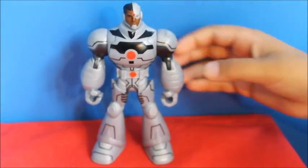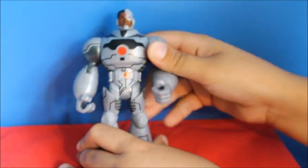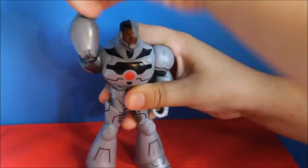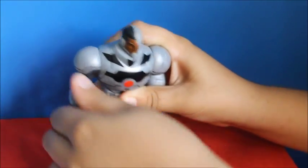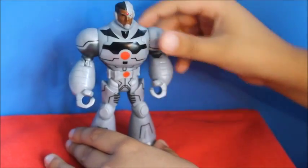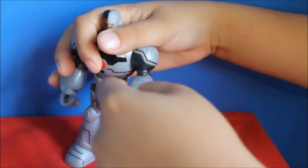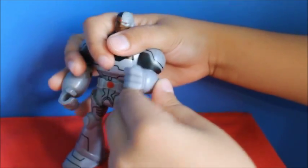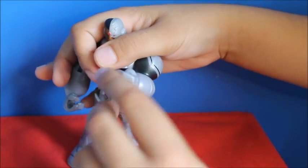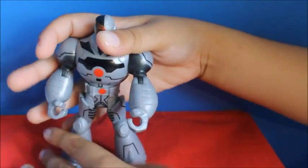This is Cyborg. His hand rotates. There's this laser. In the Imaginext version he has a gun arm, but in this version it does not. It would be nice if it came with a gun arm and another regular arm.